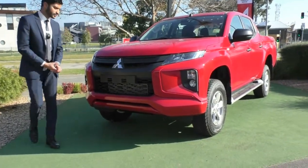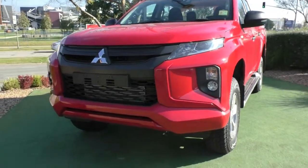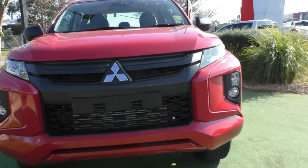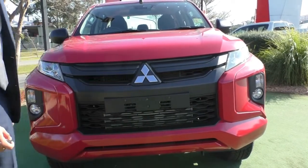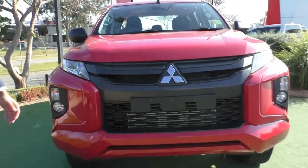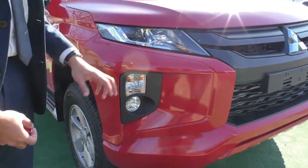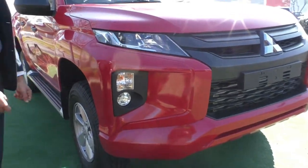Taking a look at the front end, you get that updated look which is pretty much across the range now with all the Triton. It's a new facelift that has also been incorporated into the Pajero Sport models — quite a sharp, futuristic design. On the GLX Plus you get the black plastic front end to stop anything expensive from getting damaged, with Mitsubishi badging right in the middle. You also get fog lamps and indicators in the front bar, and up above are the sharp long headlights with projector globes and high beam on the inside.